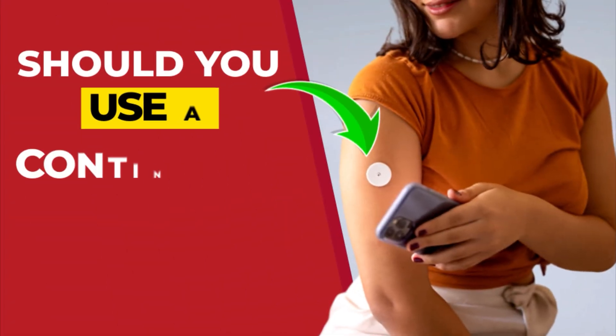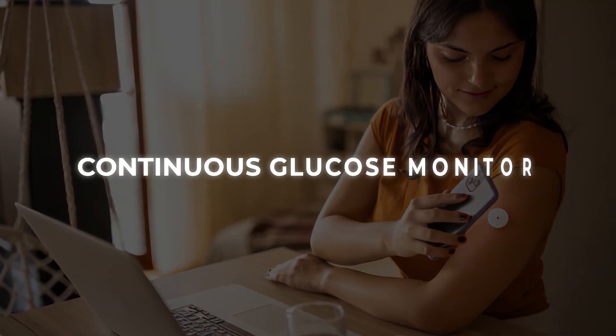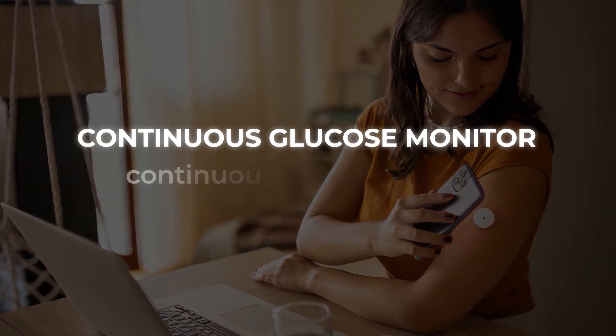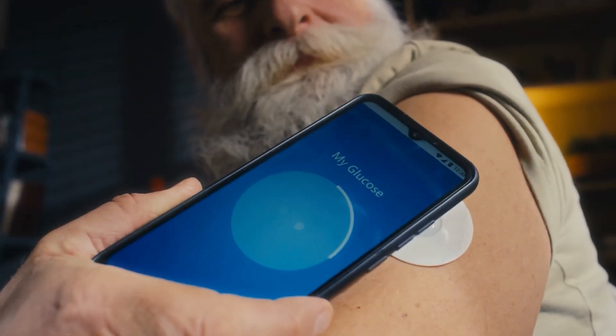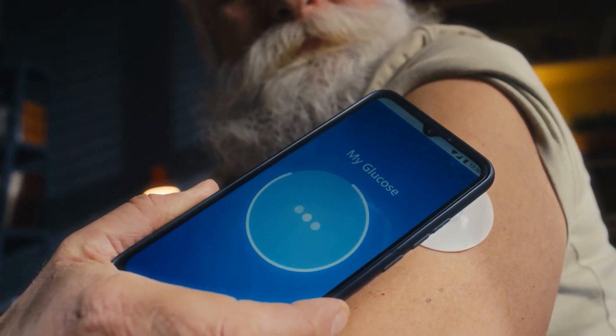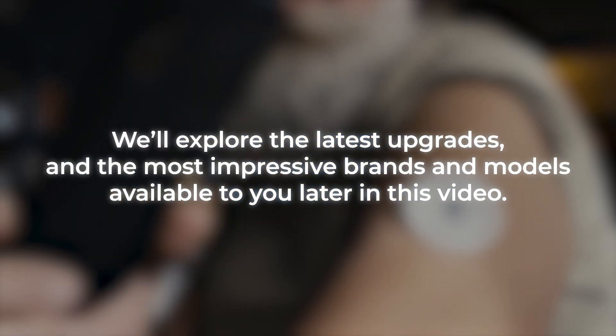Should you use a continuous glucose monitor? As the name suggests, a continuous glucose monitor continuously monitors your glucose levels. New versions of this device can do a whole lot more than that. We'll explore the latest upgrades and the most impressive brands and models available to you later in this video.